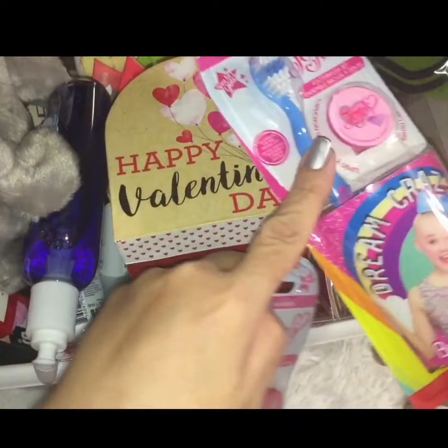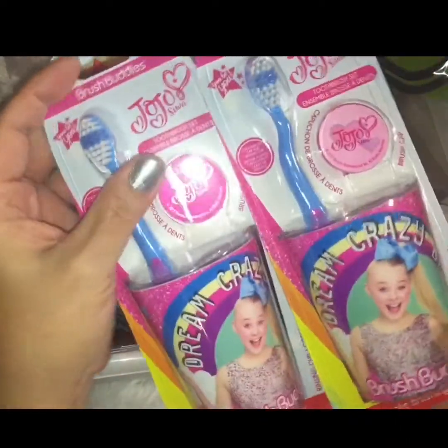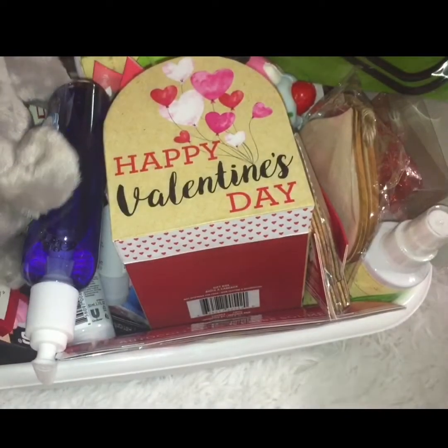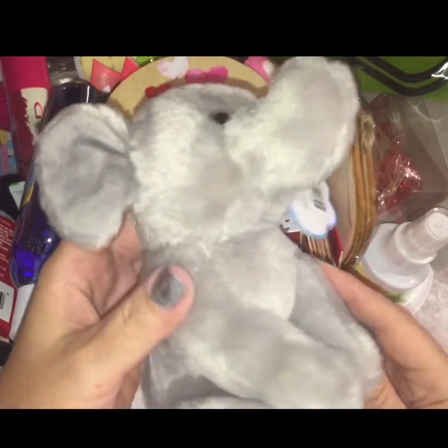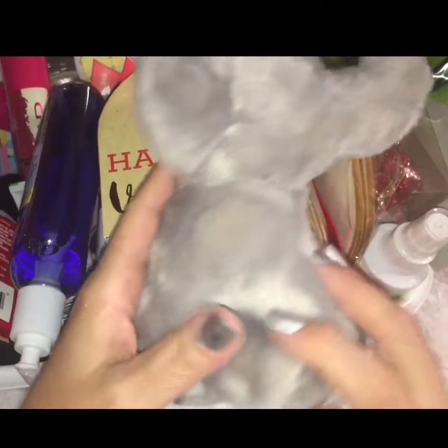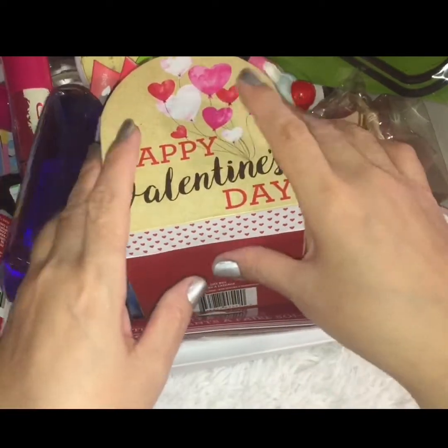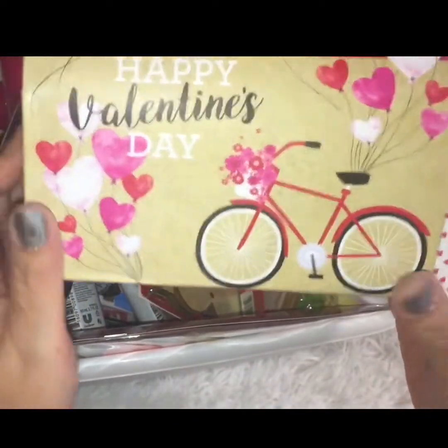To begin, I found these Jojo Siwa brush buddies with cups — they have little covers to protect your brush, and I just thought they were so cute. I picked them up for my granddaughters. My two-year-old toddler granddaughter is obsessed with elephants, and I found this little plushy elephant and just had to bring it home.